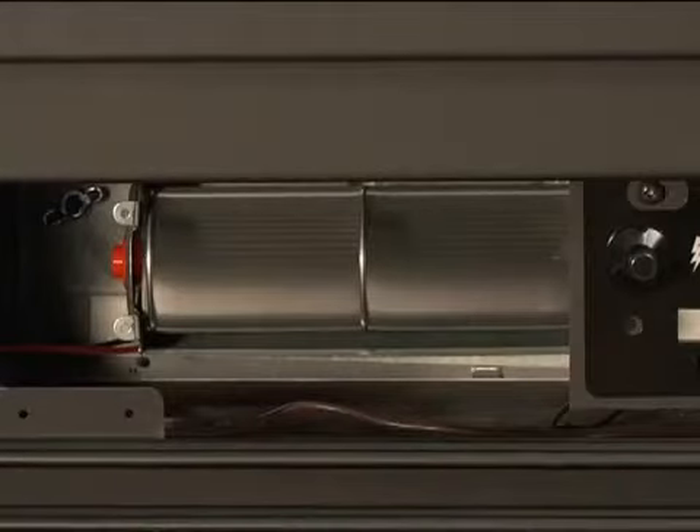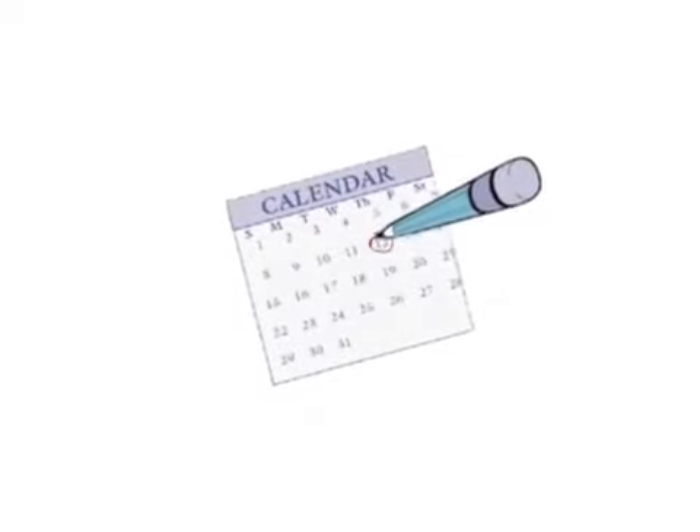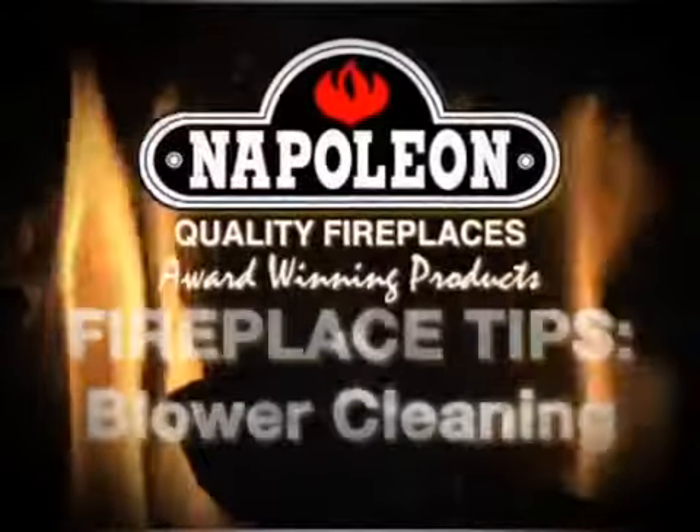Whether this cleaning is performed by yourself or a qualified service person from your local Napoleon dealer, it's important to the longevity of your blower that this is performed annually. Thank you for watching.